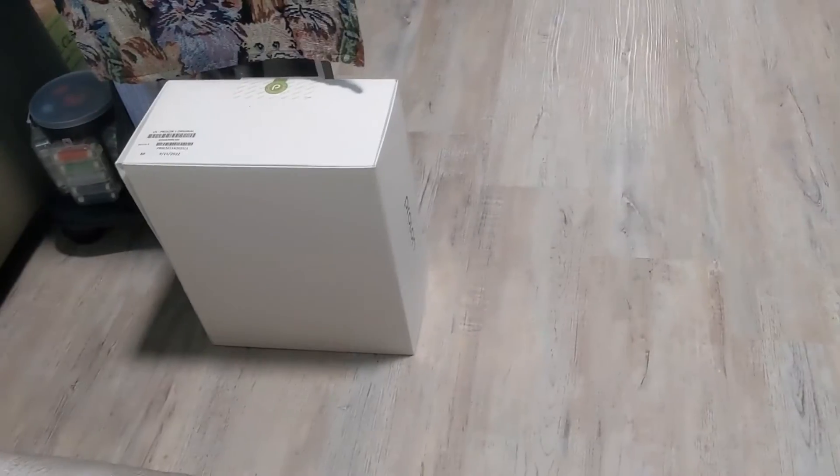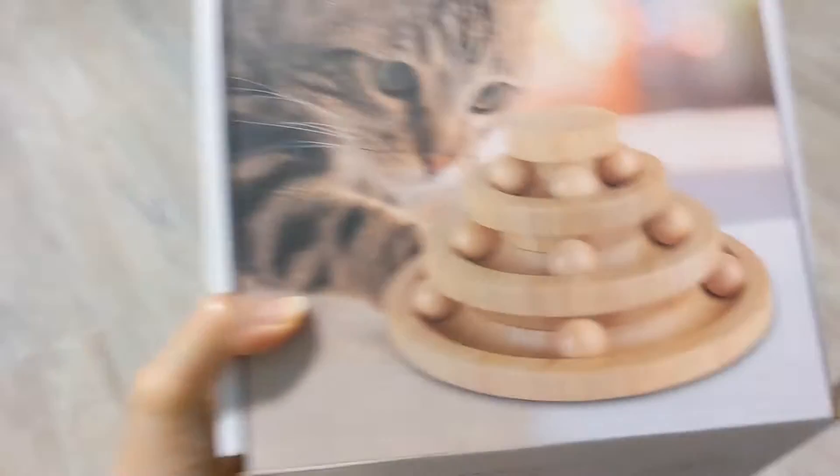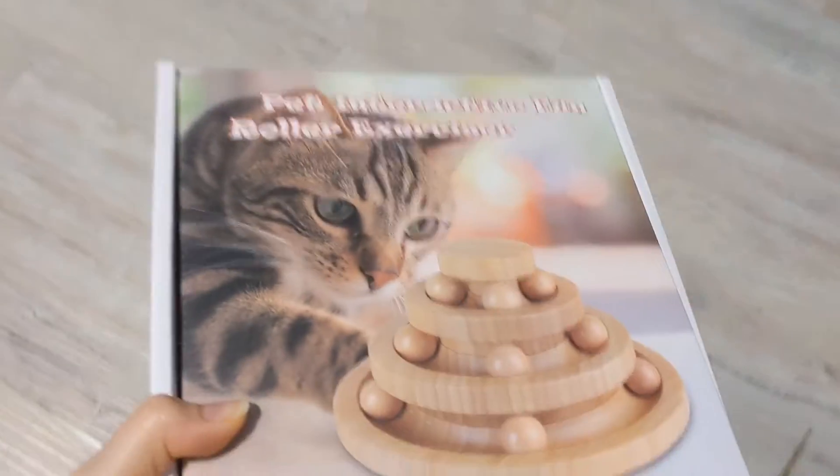You guys might know I get emailed all the time for toys and cat stuff and all kinds of random things to show in the videos, and 90% of them I'm like, no. If I wouldn't get this myself, I'm not going to share it. But this, I am so excited about, and here's why. It is a wooden, bamboo, no plastic version of this toy that Pepper and honestly all of them love.